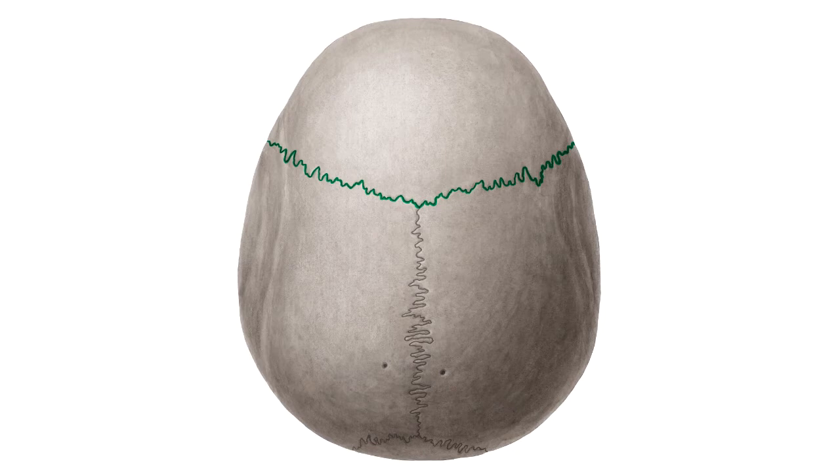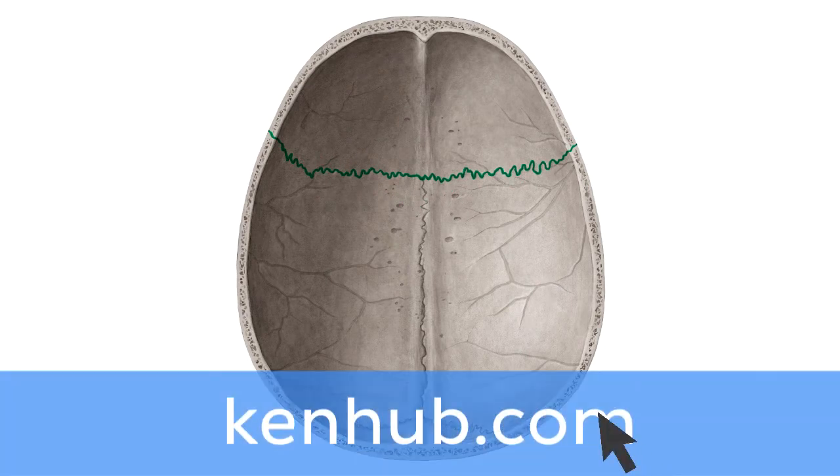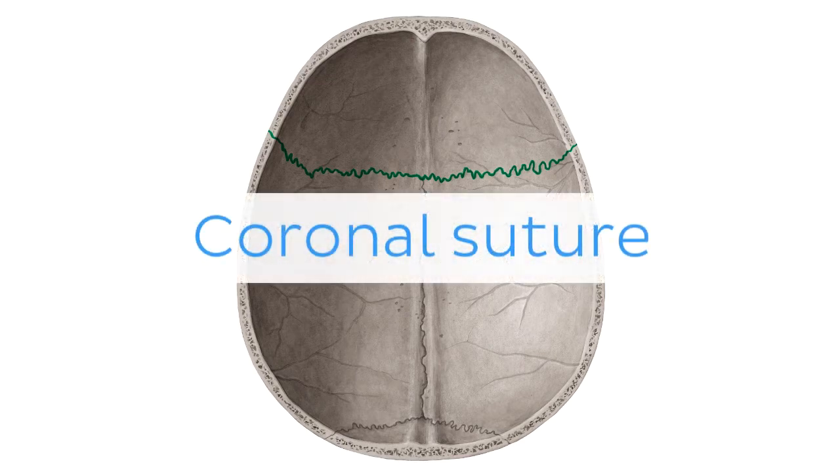Oh wait, and there is more! If you're interested in learning the anatomy associated with this term, we've added some links in this video's description box where you can find all the material you need to become an expert on the coronal suture.